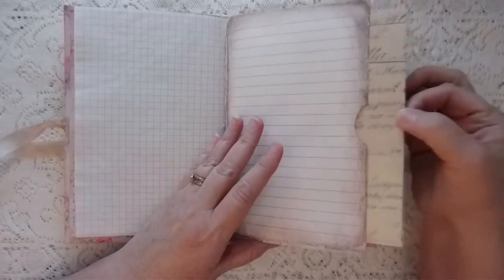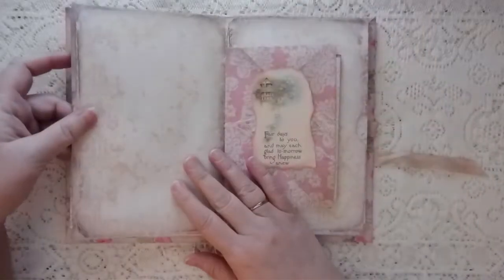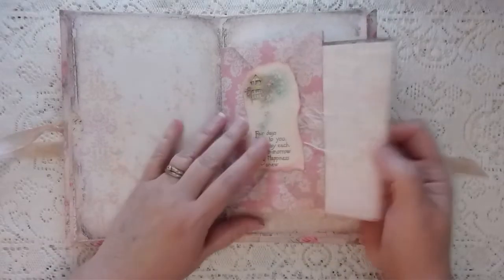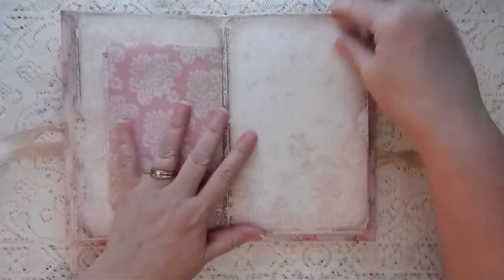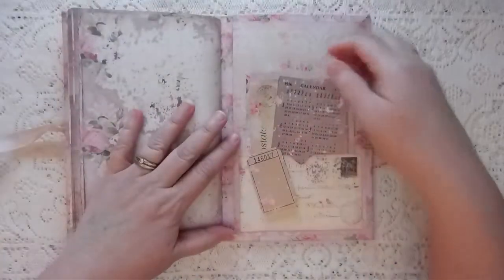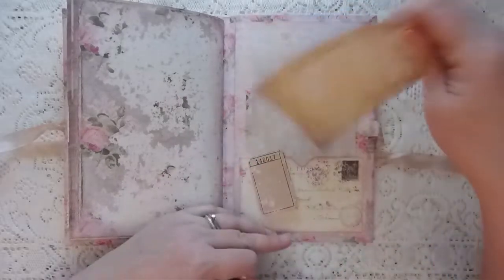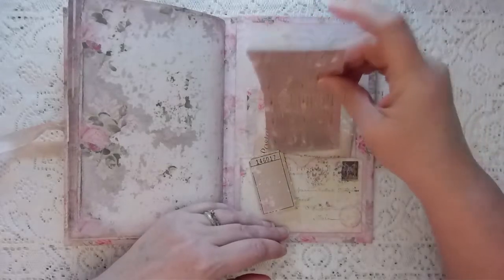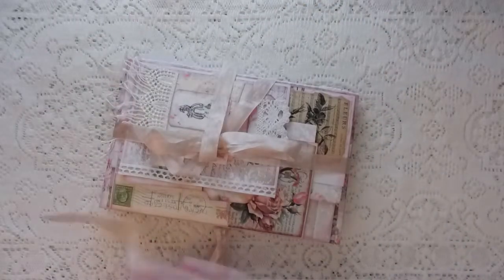I chose a center piece and attached it to the writing page before it, making a little pocket — I just glued the top and the bottom. I put an envelope in the center and tucked a couple of writing booklets inside. Then there's the other pocket with writing paper, but other than that I left it blank for writing. On the front there's a back pocket with some writing paper, a postcard, an old calendar from 1916, and a couple of tickets. I left the back as-is since there's so much going on on the front.